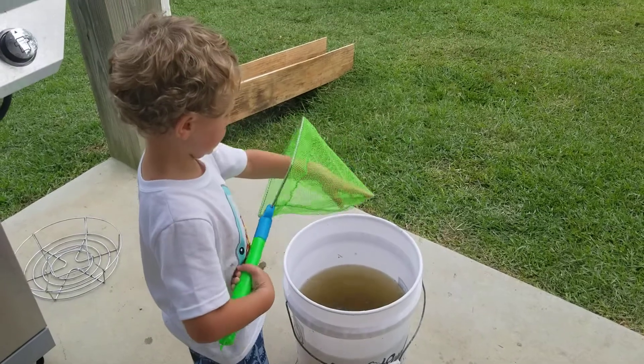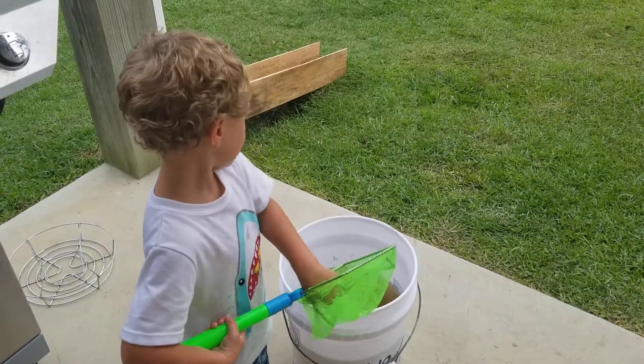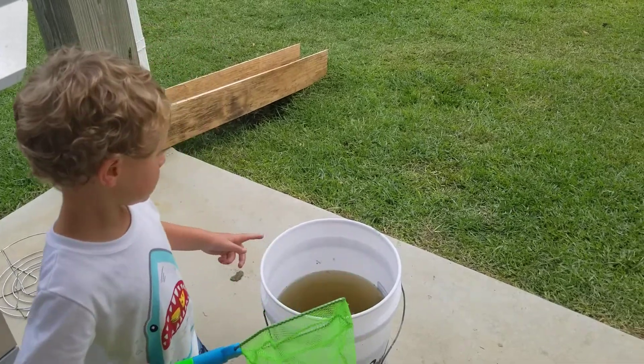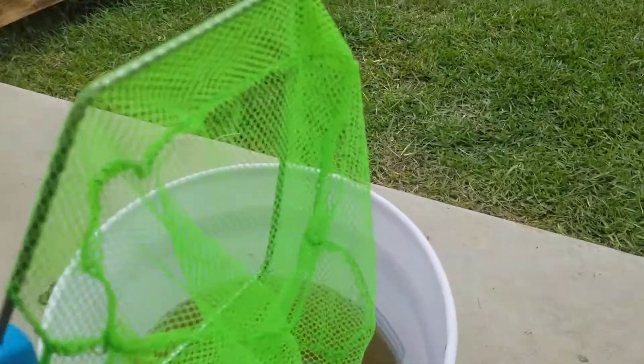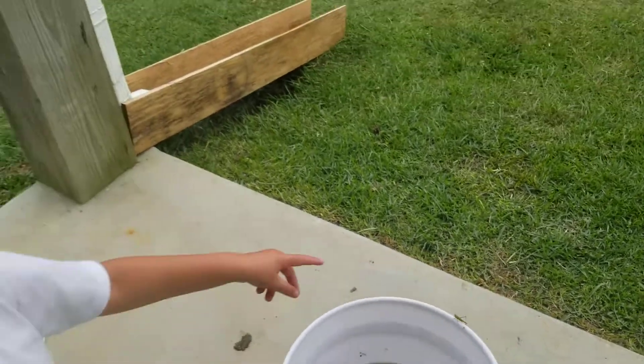I see them on your daddy. Go show Daddy. A hopper — there's a baby grasshopper. A baby grasshopper. Yep, that's him.